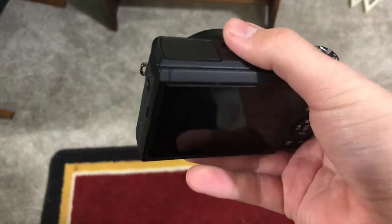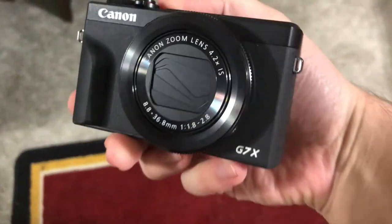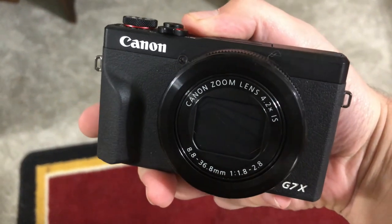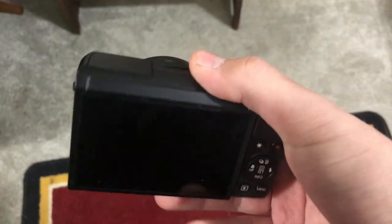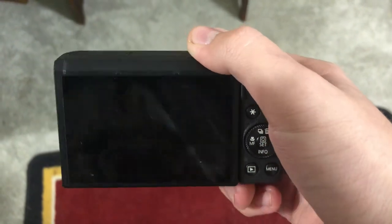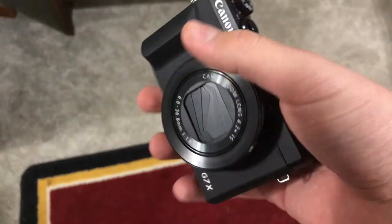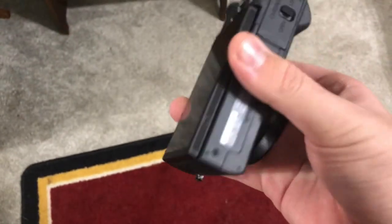Right now I'm filming with my phone to show you the camera that I use. This is the Canon G7X — pretty much the essential camera that every YouTuber uses. It runs at about $600 to $700.